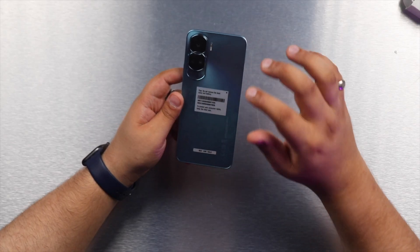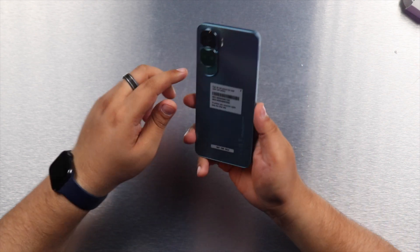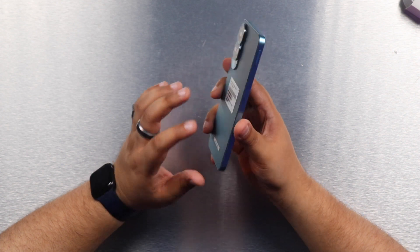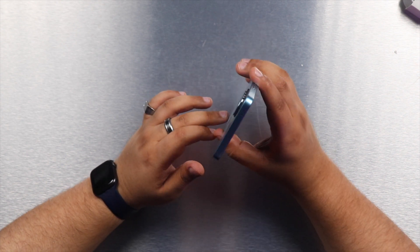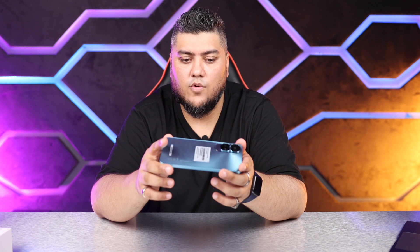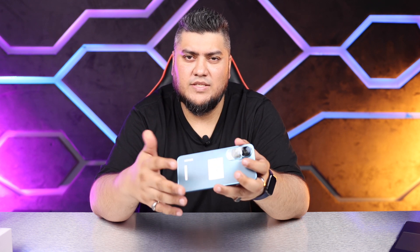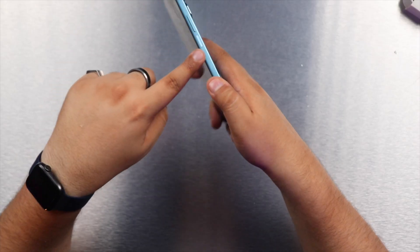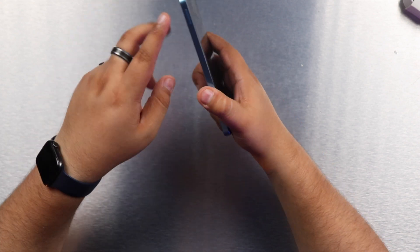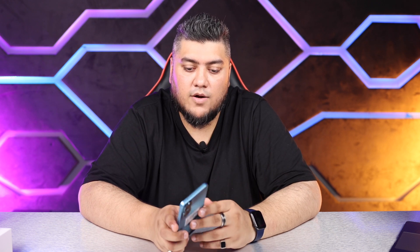The camera on the back is very prominent and is another standout feature. We have two overlapping circles housing a triple camera setup, and it says 100 megapixels here which we'll discuss shortly. Looking at the rest of the design, this is a flat and fairly thin phone at around 7.49 millimeters thick. We have the volume rocker on the side, the power button just below that, and the SIM tray which supports two SIMs but does not have space for a microSD card.